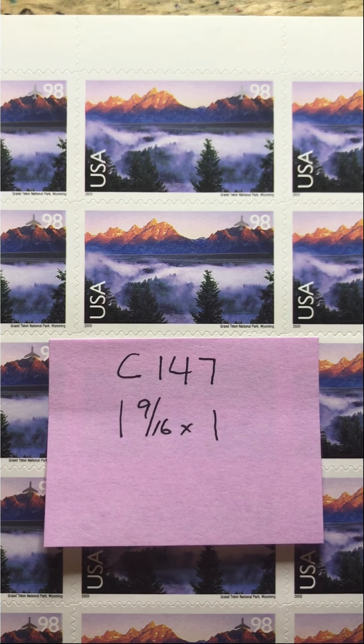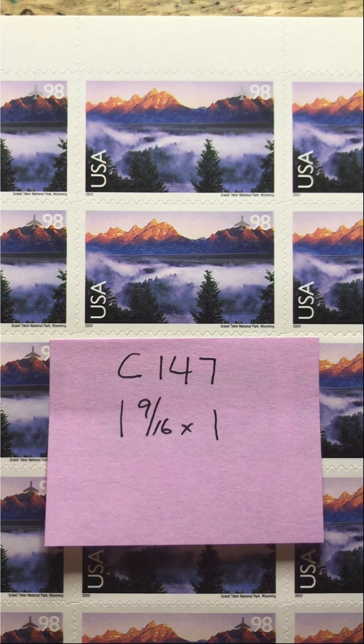We are back with the second stamp of today. This is C147, the Grand Teton National Park. This is a 98 cent stamp.